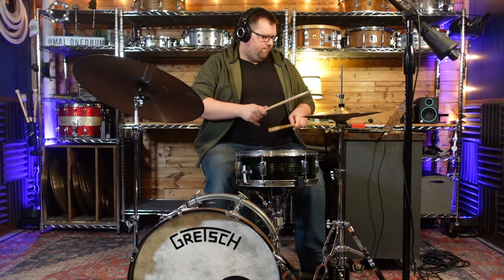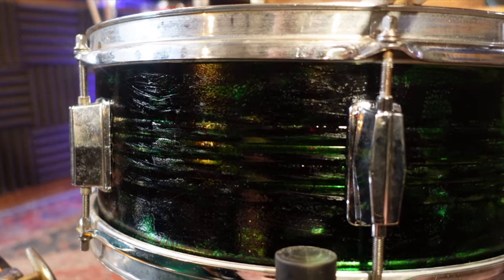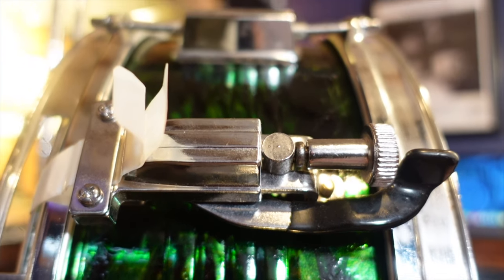As you can hear, this drum certainly has its limitations. I don't think this drum is fooling anyone as a high-end custom snare, sonically or visually. But with that said, I think this drum has a cool vibe in a lo-fi way, and honestly, I much prefer this visual look over the boring standard chrome finish that was on this drum to begin with.